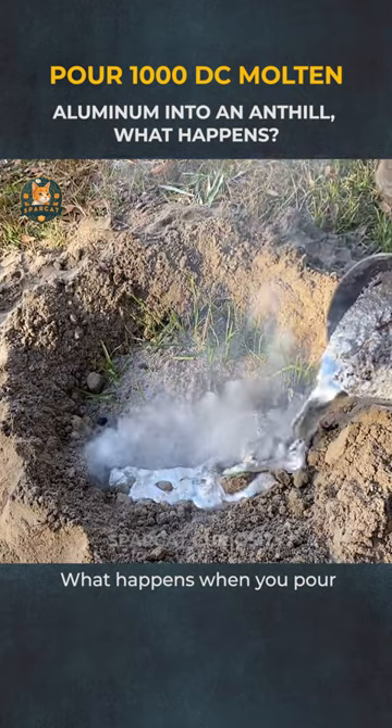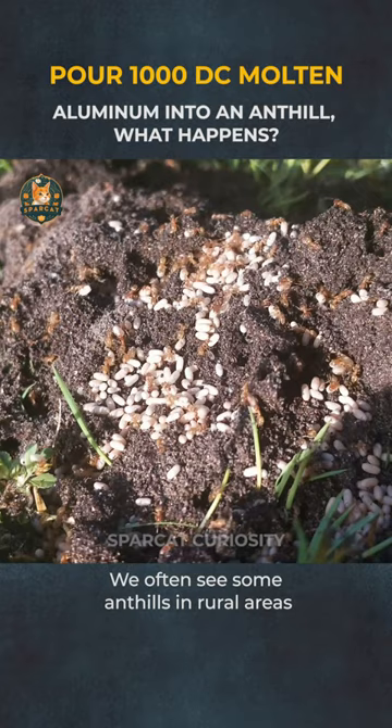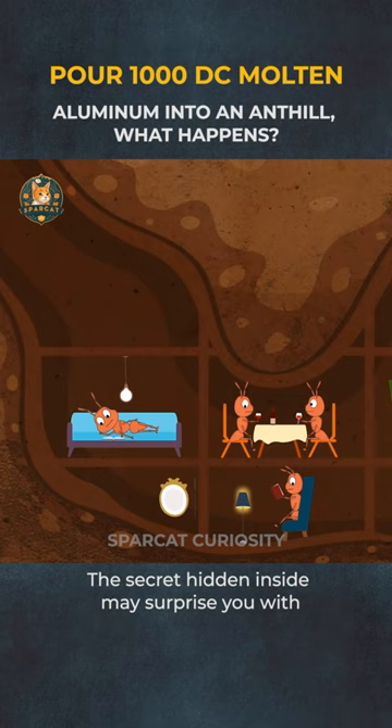What happens when you pour molten aluminum at nearly 1,000 degrees Celsius into an anthill? We often see anthills in rural areas with holes as small as a finger. The secret hidden inside may surprise you with how amazing the homes of these ants really are.